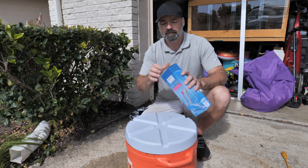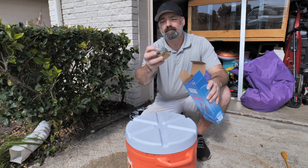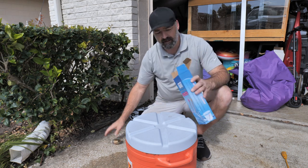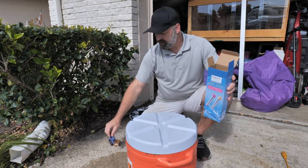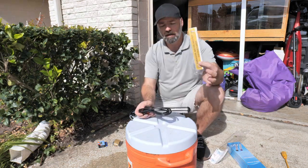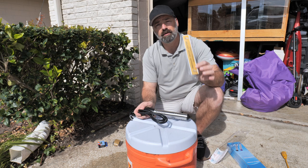Let's open it up and take a look at what we get. First thing you're going to see is a nice little cleaning sponge and some sandpaper — that's so if you start to develop scale on it, you can scrub it down and clean it. You're also going to get a digital thermometer so you know exactly how hot your water is, and you have the heater itself. It does come with instructions.